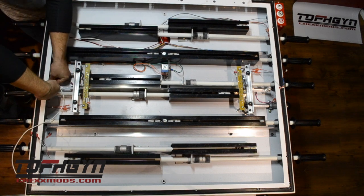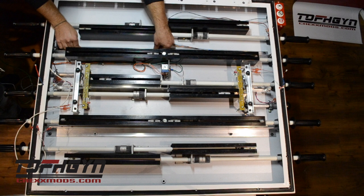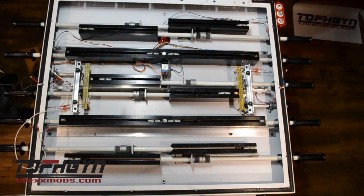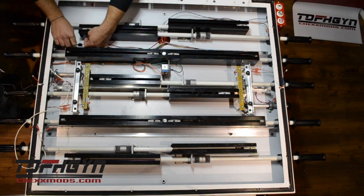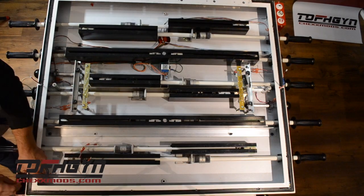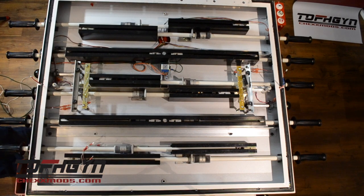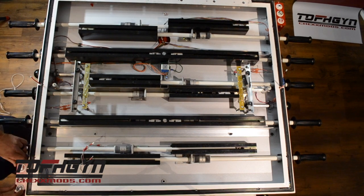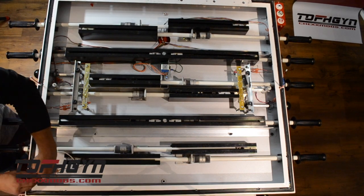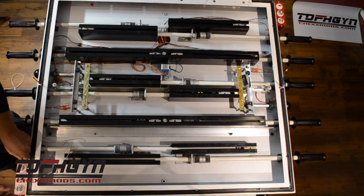Next we'll do the exact same steps for the away side. Run the away goal light wire through the middle hole, leaving two to three inches, and tuck the excess wire above the player rods along the track down into the base cabinet. There will be only one multi-conductor wire for this button box. It connects the exact same way with the colored wires going to the colored buttons and the black daisy-chained wire connecting to the extra terminal on each button.